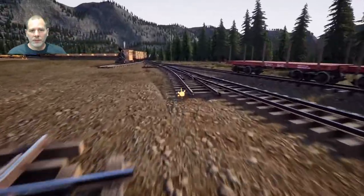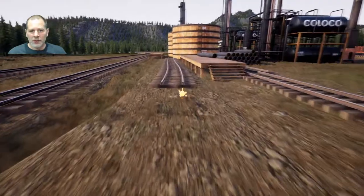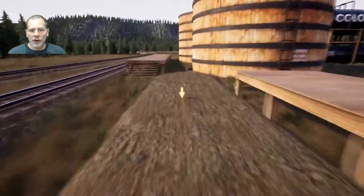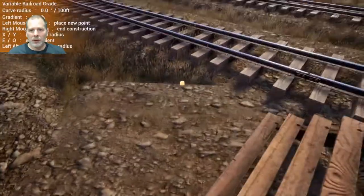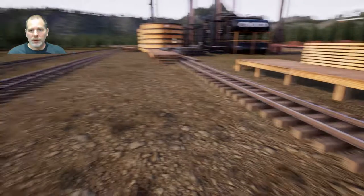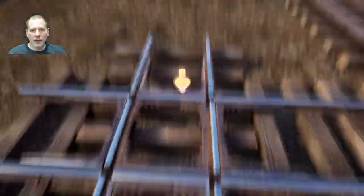We can get rid of this switch because I don't think we need it, and get rid of this track too. We're going to make it so we can drop the pipes off. Let's fill in the rest of this with groundworks so we don't have a big mess to deal with. That way we don't have problems with the track wanting to be a different height.